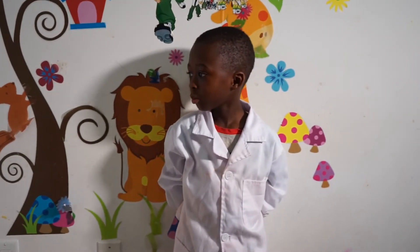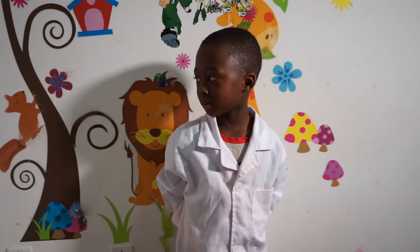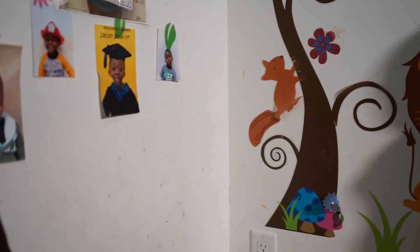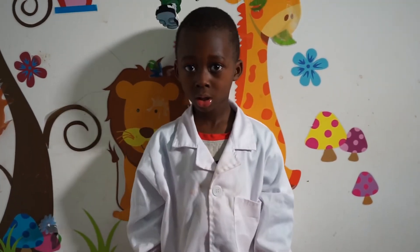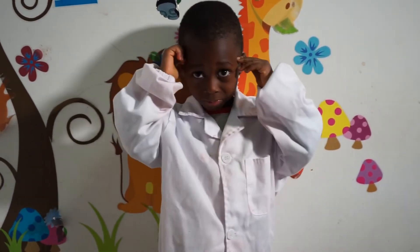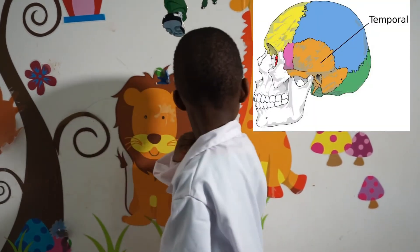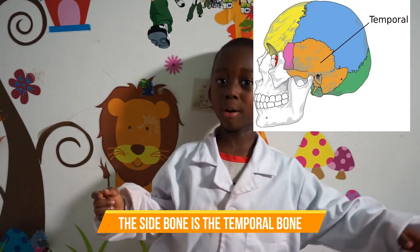Good job. Okay, can you show me the side of your head? What's the name of the bones on the side of your head? Show me the side of your head. What's the name of that bone? Temp... temp... temporal bone!